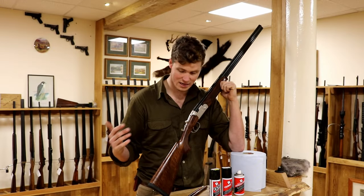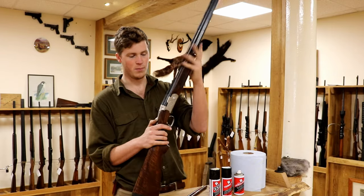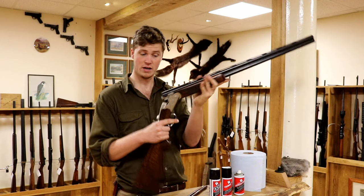Hello and welcome to the gun shop. We are here today to show you how we clean shotguns. Everyone has their own special way, but this is the way that we would sort of preach to clean a shotgun. Today we're going to be doing an over and under 20 bore Beretta Silver Pigeon.